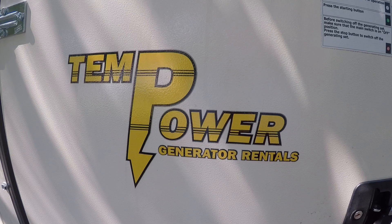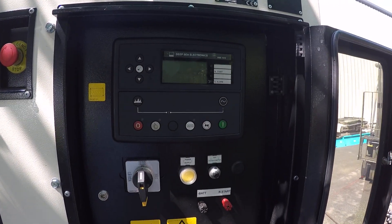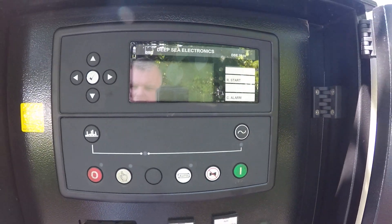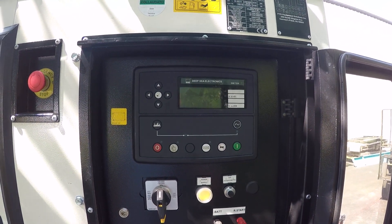In this video I will go over the proper use of the Deepsea 7310 controller for starting and stopping the Technogen generators as well as one of our set of parallel 150s.